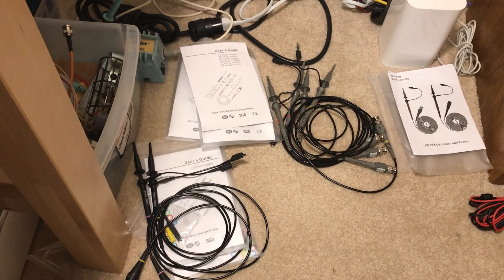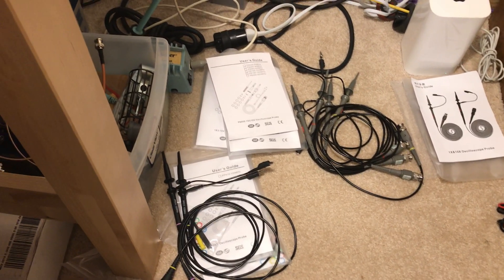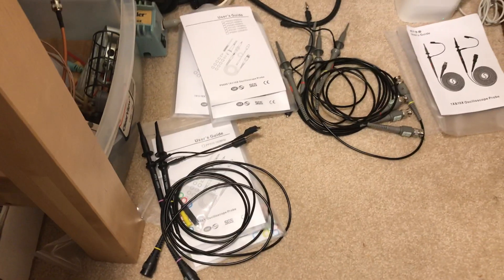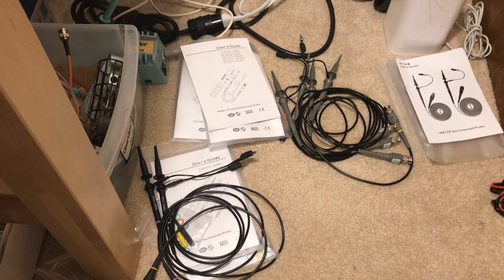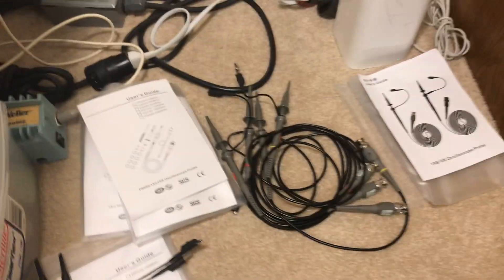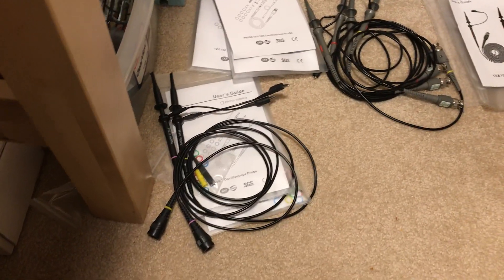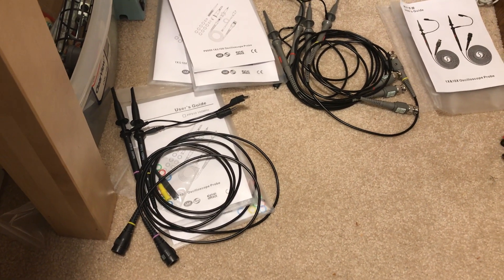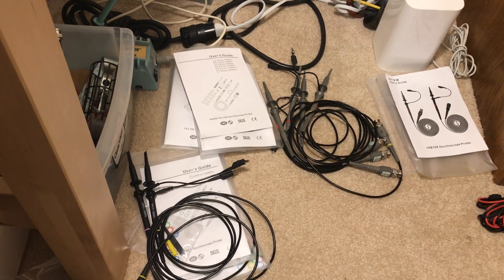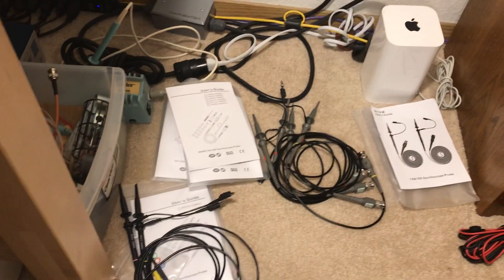I bought all these new cheap scope probes and I hate them — they all roll off after about 10 MHz. So if you're trying to get to 14 MHz, attenuation is really, really low. If a probe is marked 100 or 200 MHz, at 14 or 20 MHz you're already down 10 dB or better, which is no good.